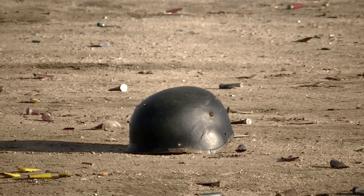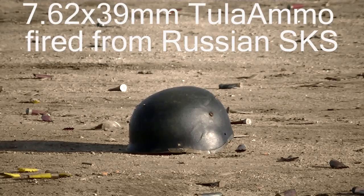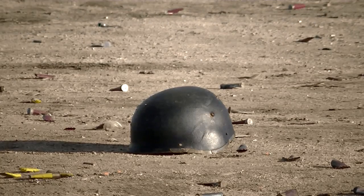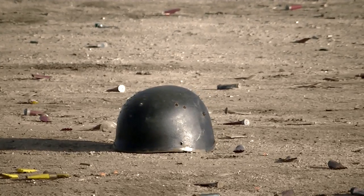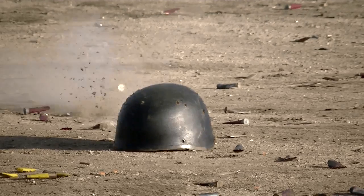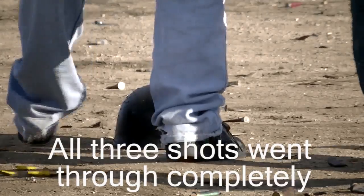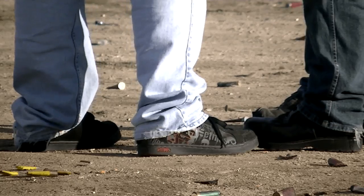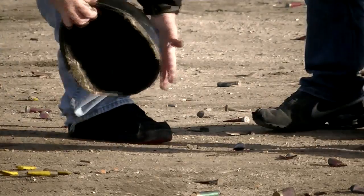Now we're doing SKS, which is 7.62x39 — also the same round fired by the AK, but out of a much more accurate gun. Grazing blow off the top. I think it's going through, it's just not moving it. Holy cow, that looks like it just blew through — three perfect headshots right there. I thought I was missing. Good group too.